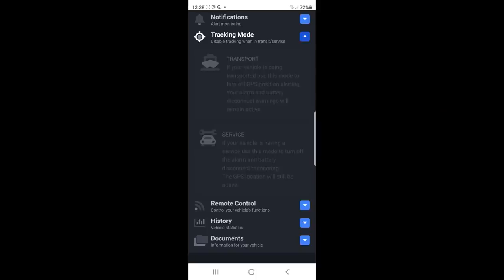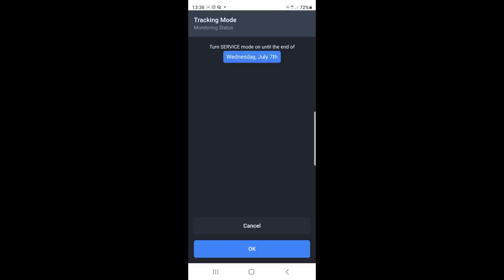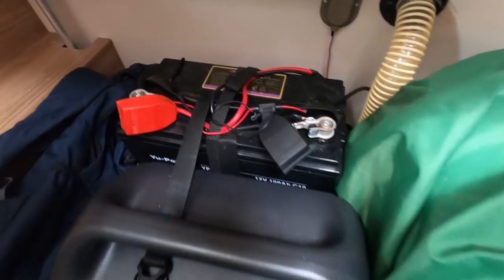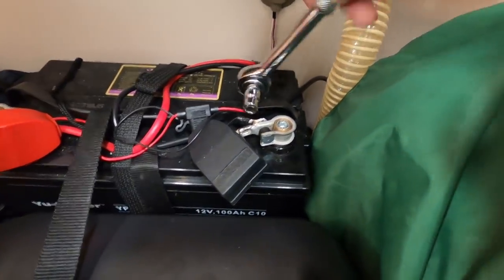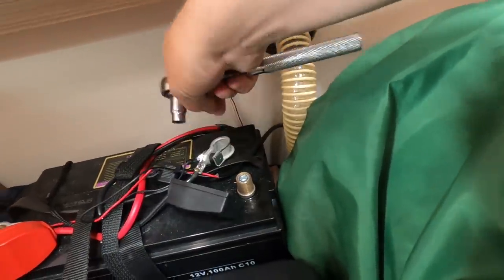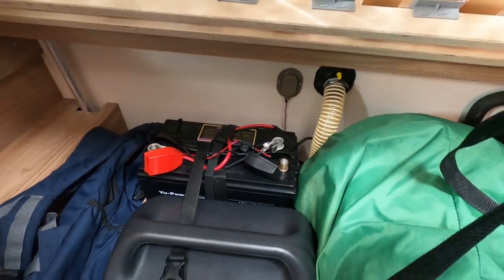One of the things you can do with the Swift Command is that if your vehicle is having a service, you can use the service mode to turn off the alarm and battery disconnect monitoring, so you don't get a call from the tracking people. Let's do that — till the end of Wednesday. So that tells it it's having a service. Now I've disconnected the tracking mode, I can disconnect the battery. It's really difficult to do this one-handed. There we go — undid it. Right, let's go and reconnect the solar connectors.